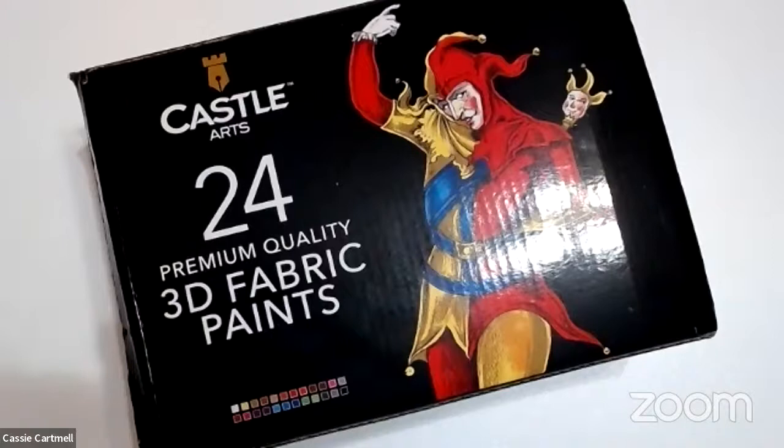Good evening. It is 7:30 at night here tonight and I am going to review the Castle Arts 3D fabric paints. I have not been paid or sponsored to do this video. I may actually put it in my description box down below and that will give you a link to the Amazon affiliate links. If you choose to buy them, I may get a kickback.